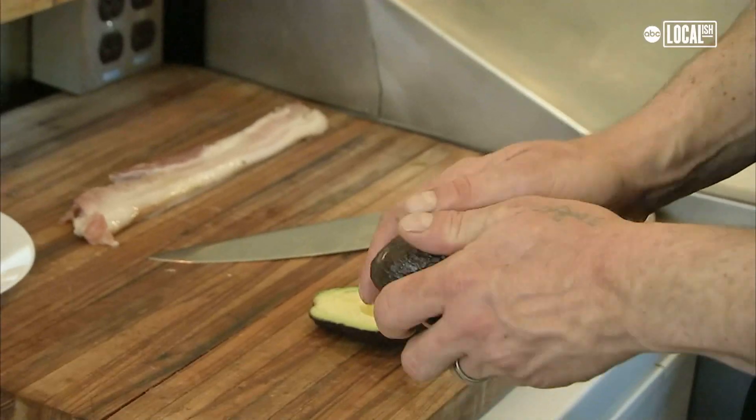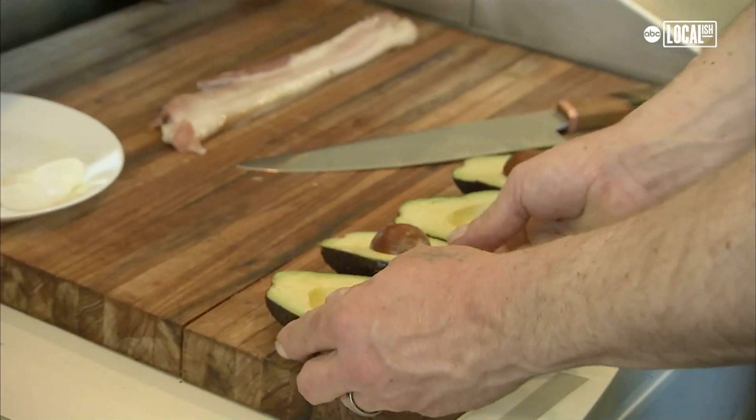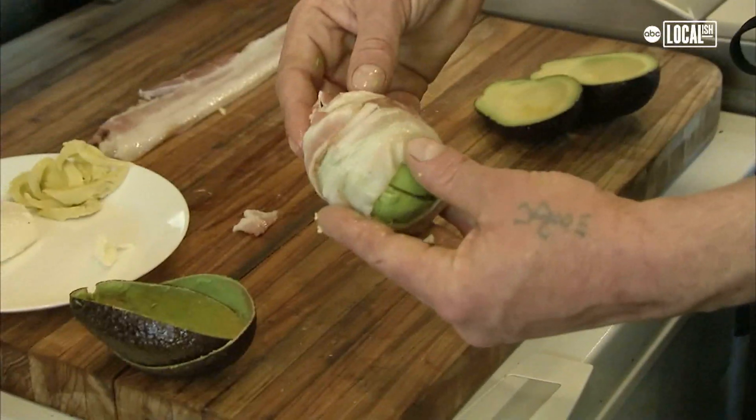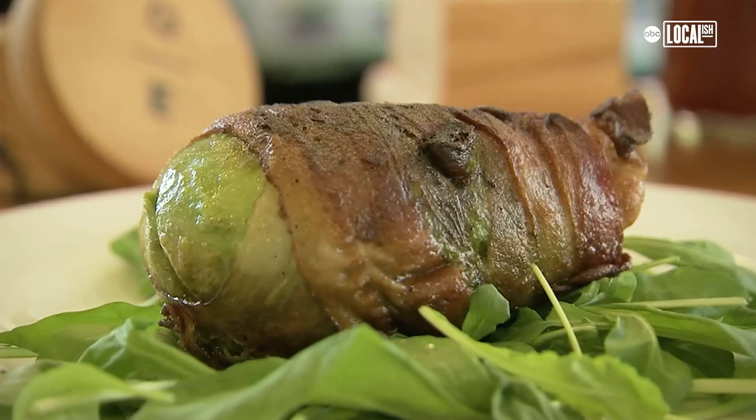We have this really fun dish that we call a dinosaur egg. It's a whole avocado that we split in half, stuff it with a poached egg, put it back together, and wrap it in bacon. It was basically a dish that came up with my wife, and then our son saw it and he named it. So the name comes from our four-year-old son. Unfortunately, the dinosaur egg is not from a dinosaur.